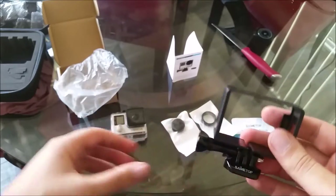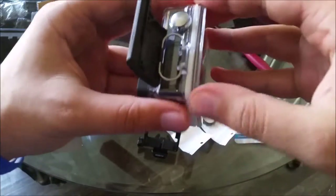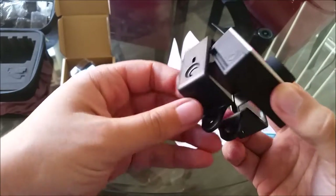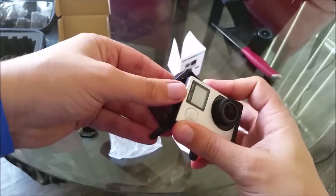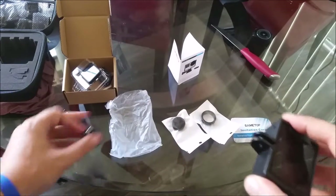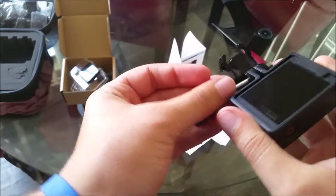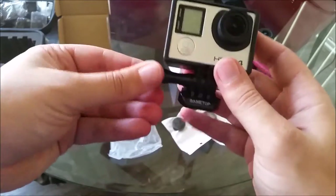I'm going to attempt to change this out now. I'll put this on my camera — it allows access to all the buttons still. Smooth like that. The final touch is putting the mount back on. All right, the mount is on, the case is now secure. I'll tighten this so it doesn't come apart.